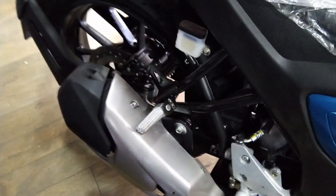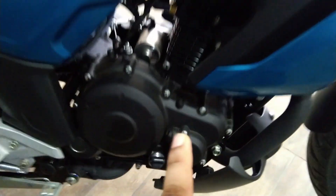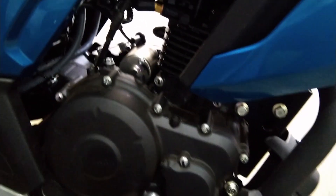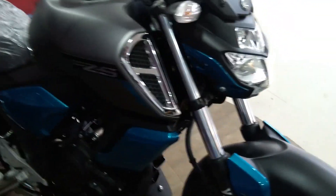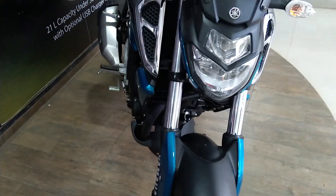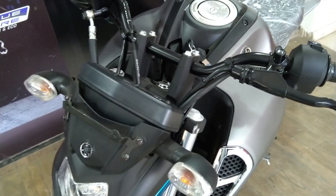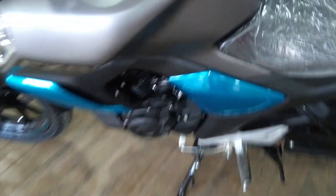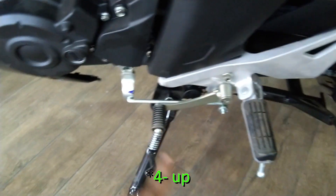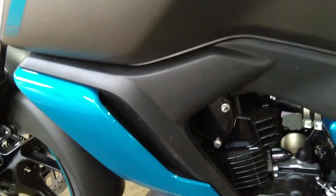The exhaust is the same. The rear disc brake is very good and the exhaust system is totally the same. If we talk about the engine, the Blue Core technology engine is the same engine that was in the FZ Version 2. There is a slight change with ABS. The rear disc brake is very comfortable for touring, so this is a very good bike for touring. The gear pattern is 1 down, 5 up.